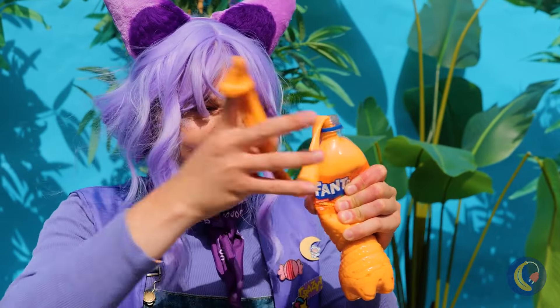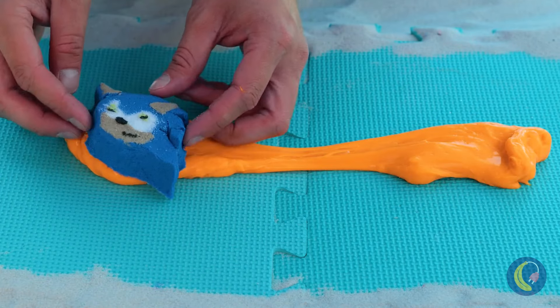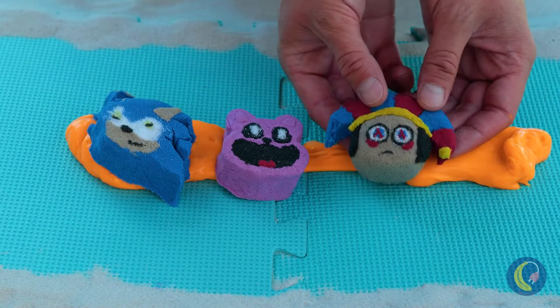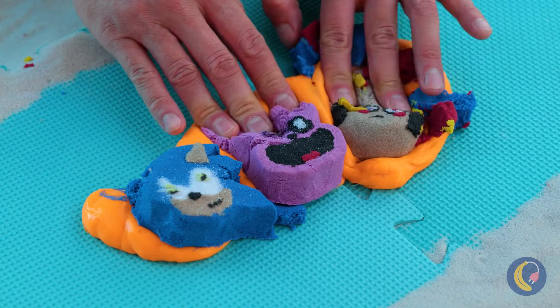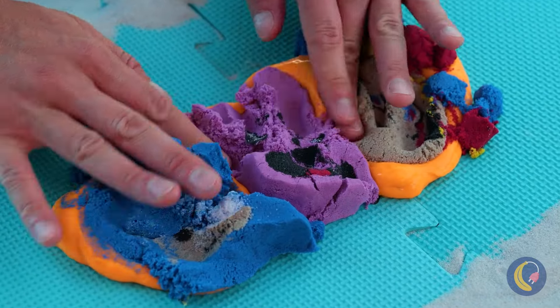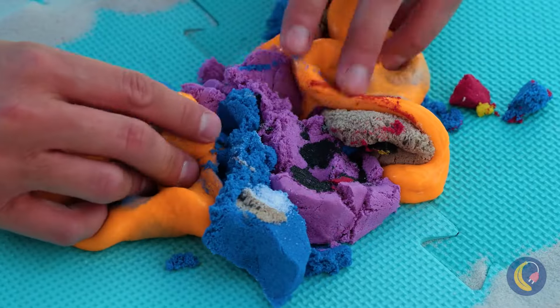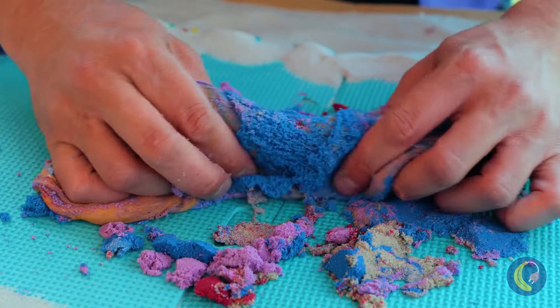Soon we'll have homemade slime. Pour it out and the fun can start. Just the thing to help our friends lay back and relax. You don't get more relaxed than that. Slime really does bring us together.